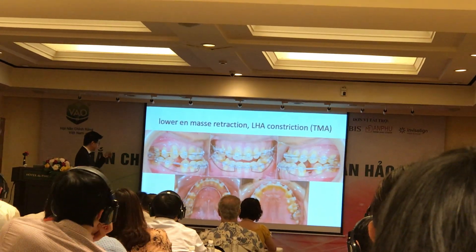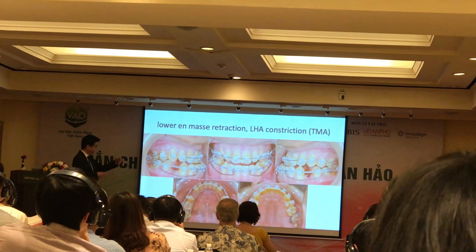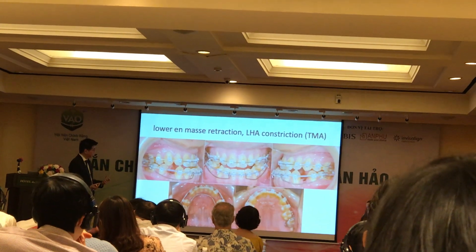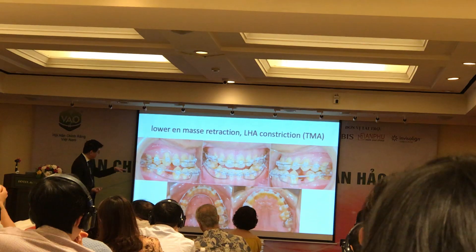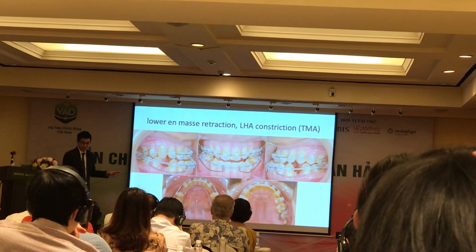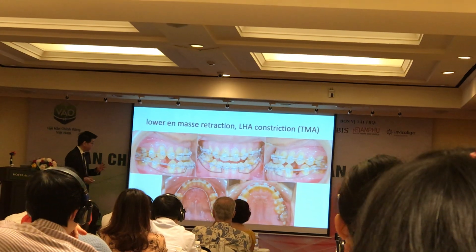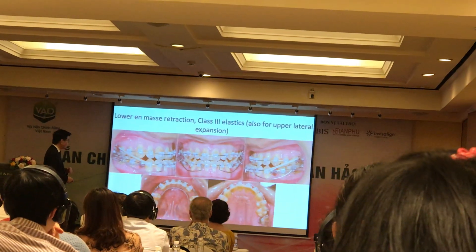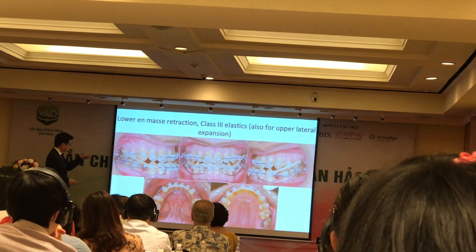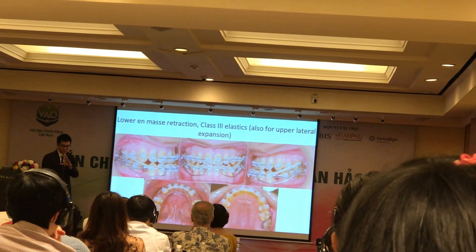And again, we aligned them and removed the molar, and then maximized the anchorage in the lower posterior. So you want to have labial archwires, you want to have power chain, you want to have a lingual arch as well. So when you look at most of them, they are bending back because of the lower. And I also sometimes use the cross-elastics, which is not ideal, honestly.